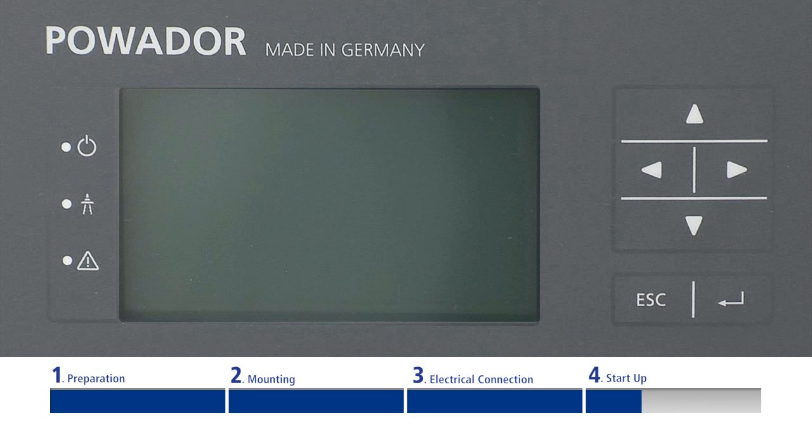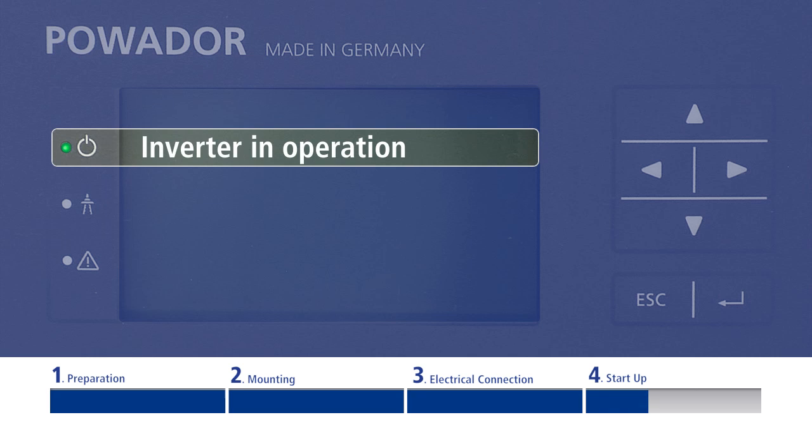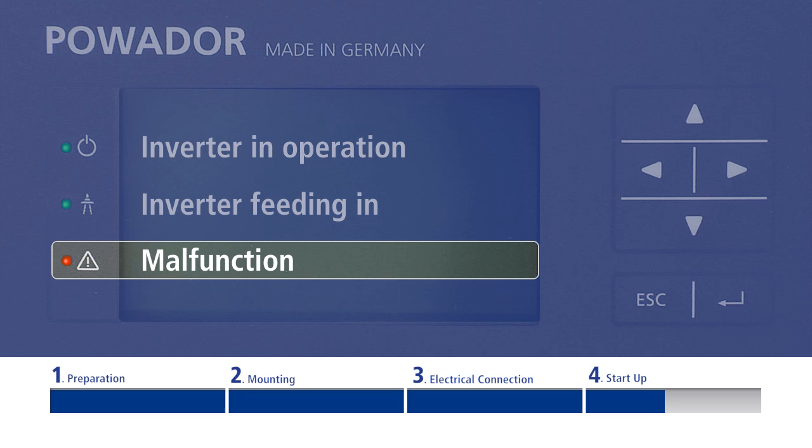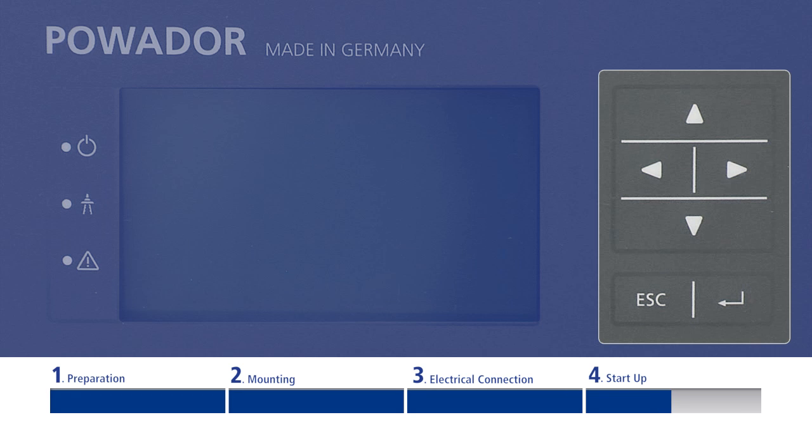The inverter displays its current status via LED indicators. The upper LED flashes when the inverter is operating. The middle LED flashes as soon as the inverter is feeding in. The lower LED only flashes in the event of an operational malfunction. The inverter is operated via six buttons on the right side of the display.